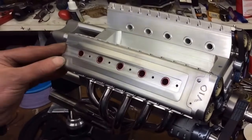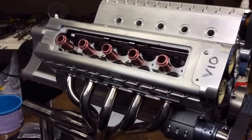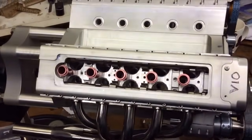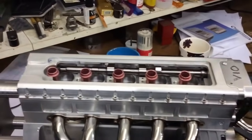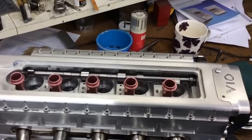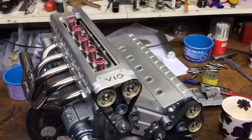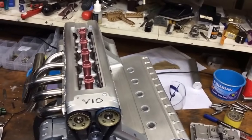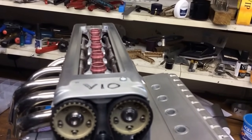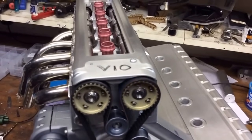Just to look at the camshafts then, just to prove that there's some in. Yeah, I'll turn it. Spin it. There's a spark plug tube in the way. Well, the lobes — if you look, you can see both camshafts. Oops. So it's all hidden. I'll fix it a few more times.